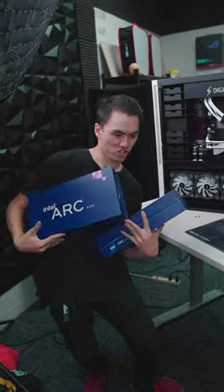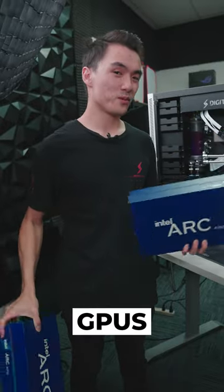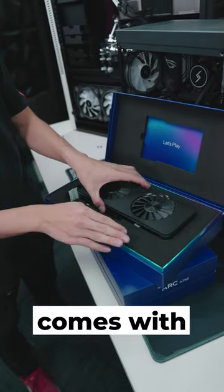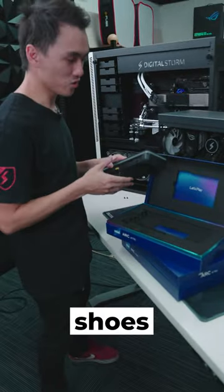All right, so Intel just sent over the brand new GPUs, the ARC 750 and the ARC 770. These almost look identical except the 770 comes with RGB, and they both come in this nice shoe box which kind of smells like brand new shoes.